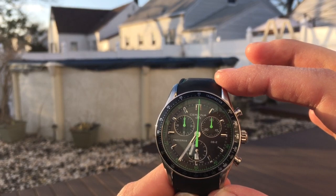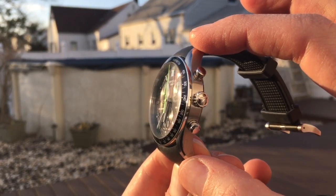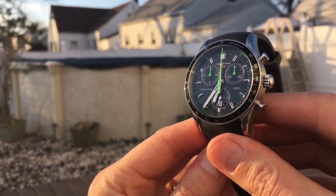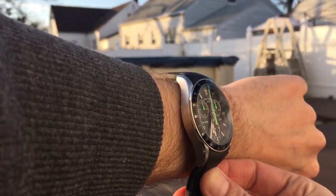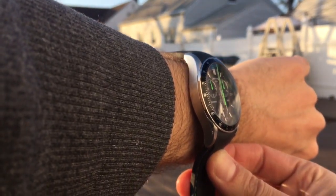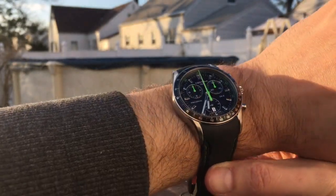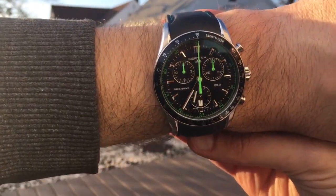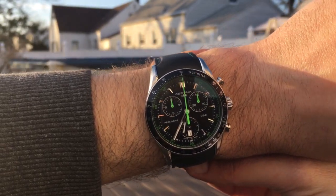So while the watch is not very big, the lug-to-lug is pretty big. Bear that in mind if you're looking at this model — if you have a small wrist, more than likely the lugs are going to stick out over the edge. In my personal opinion, you should have a watch that stays within the width of your wrist for the best possible look.